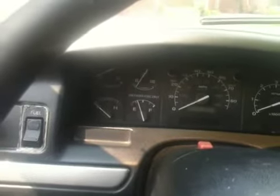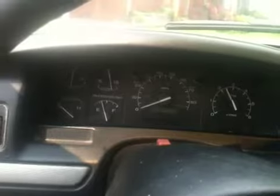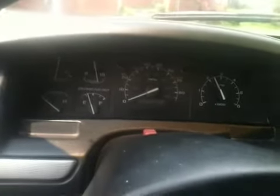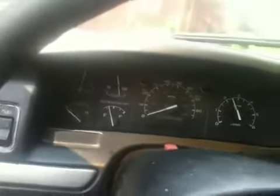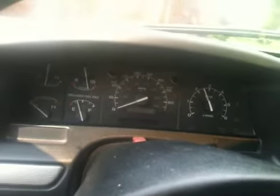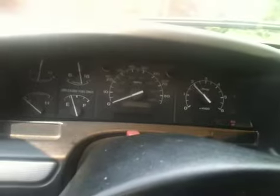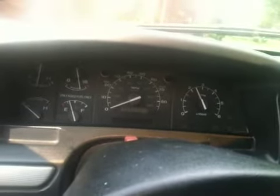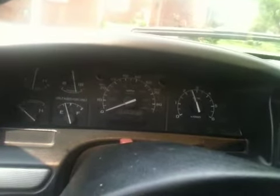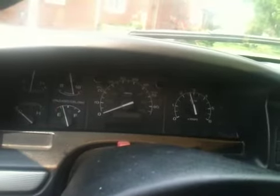We'll go ahead and pop that in neutral. The clutch safety has been bypassed, so I don't have to push the clutch to start it. The TPS is all messed up — that's why it idles that high, which obviously is way too high. That wasn't like that before; I don't know why it is now.